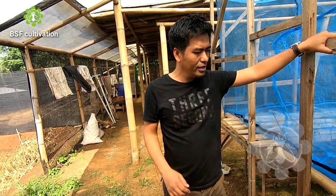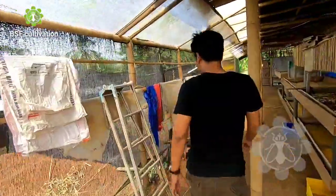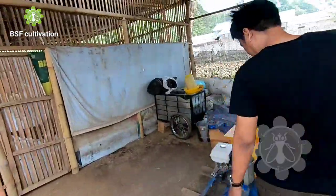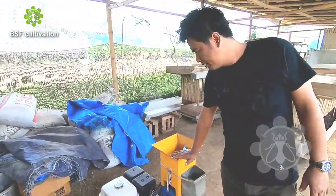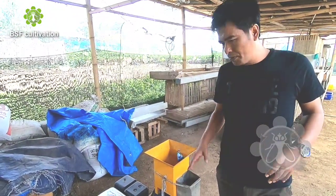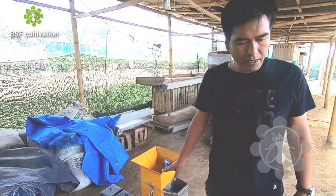Now I will check the chicken farm from here. This also belongs to Pak Rahmat. Look — this is the pellet machine, and it has multiple functions. It can be used to grind material into powder, like cornmeal. You fill the corn in and it comes out as cornmeal. So it has multiple functions.